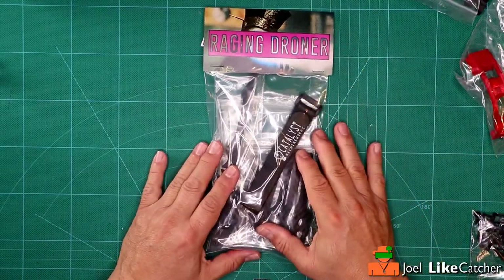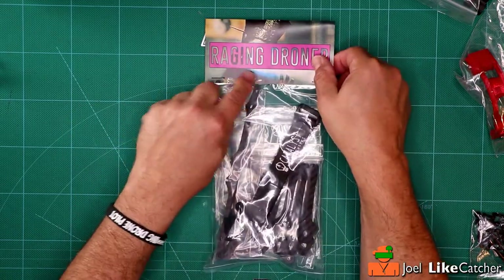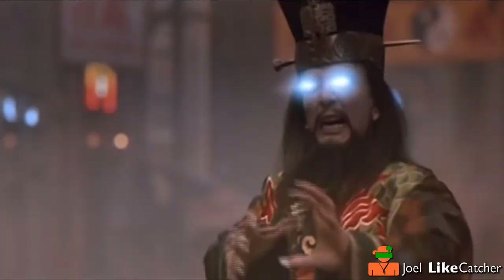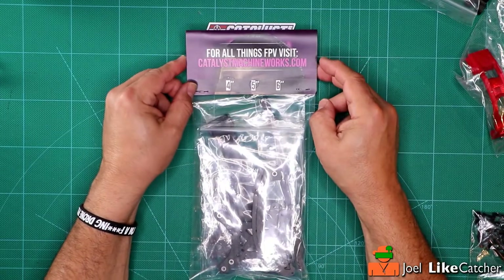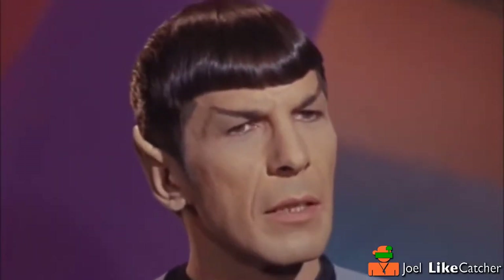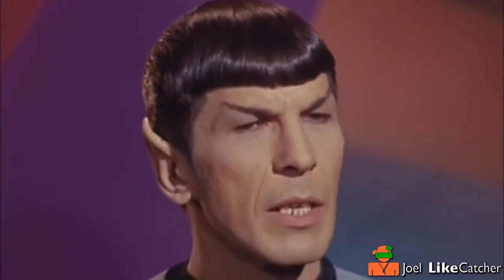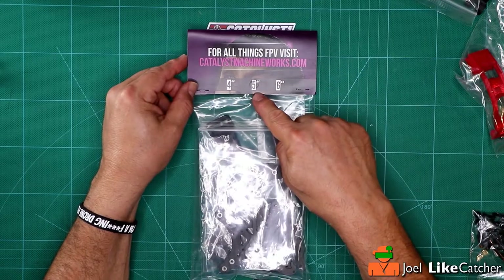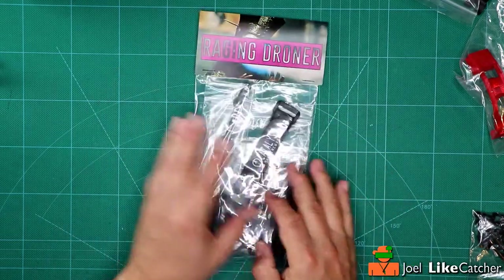We've got the package itself, and look, we've got a little guy here from Big Trouble in Little China. And over here we got Spock saying how logical it is. It's circled — this is the 5-inch. Apparently it's coming out with a 4 and a 6-inch, but right now this is the standard 5-inch.